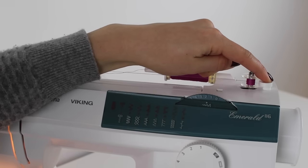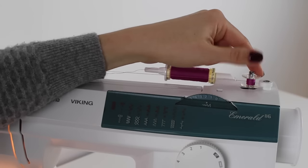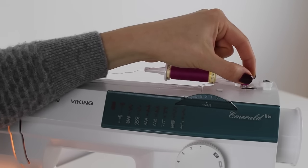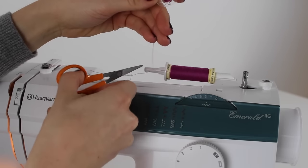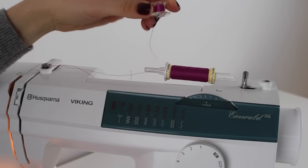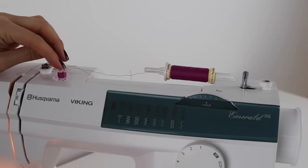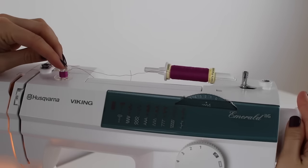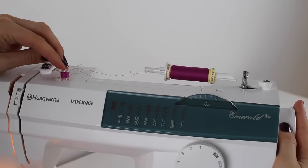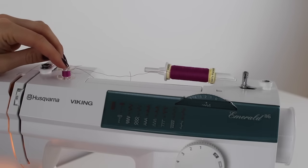Once you have a few winds, trim off the loose thread end with scissors and continue winding until you're happy with the amount. If you're winding a full bobbin, keep winding — there's a bobbin stopper that will stop automatically when the bobbin is full. When done, push the bobbin back to the left and lift it off, then trim the thread so the bobbin is a separate piece. Finally, push the hand wheel back in so the machine can stitch again.